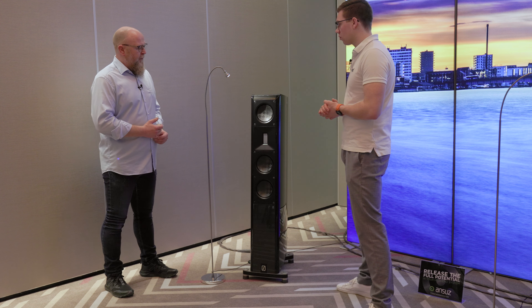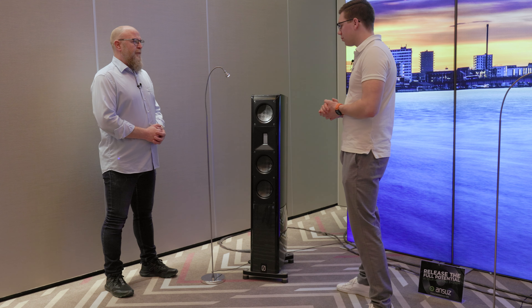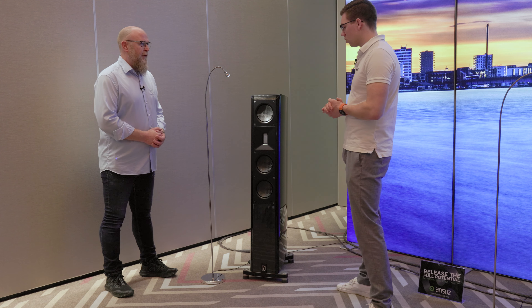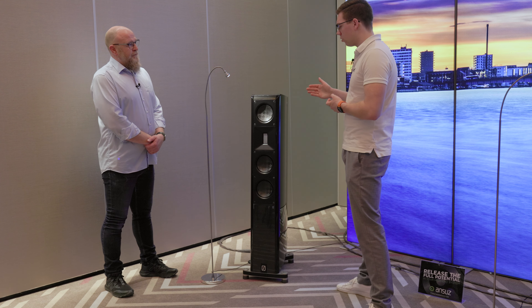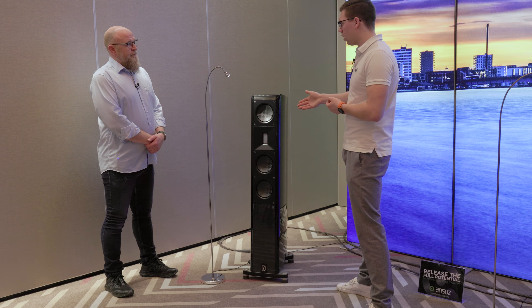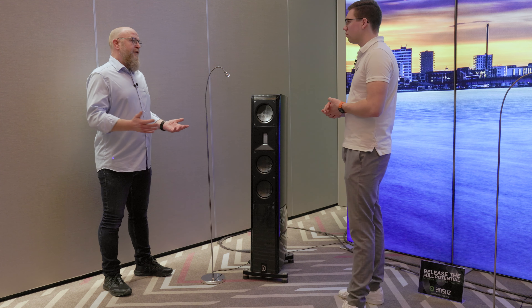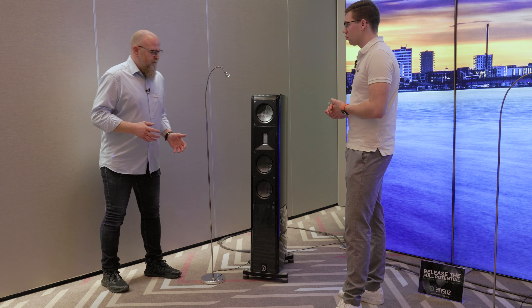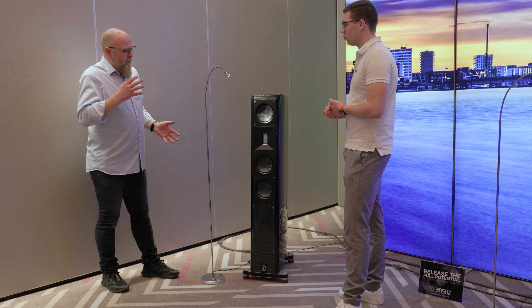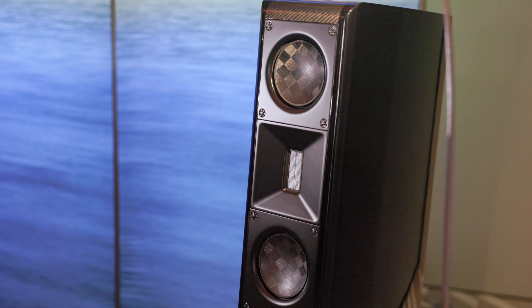Mainly we're here to talk about our new Burson X3 speakers. In my opinion it's a very interesting speaker — for the value of money it's a really good one. You get a lot of music for €10,000, and that's for the pair. Our goal was to use the technology from our higher lines of speakers and bring it into our entry-level series.